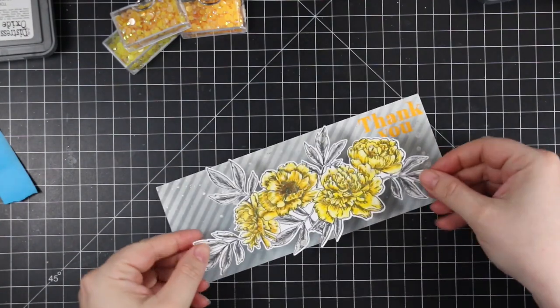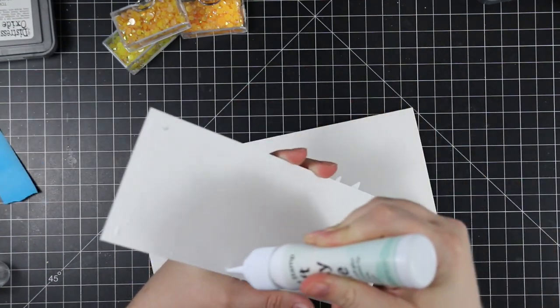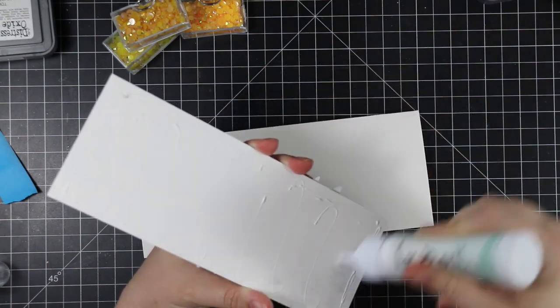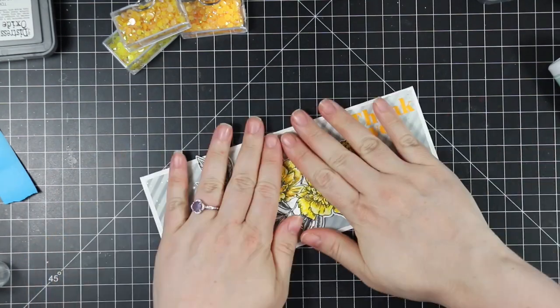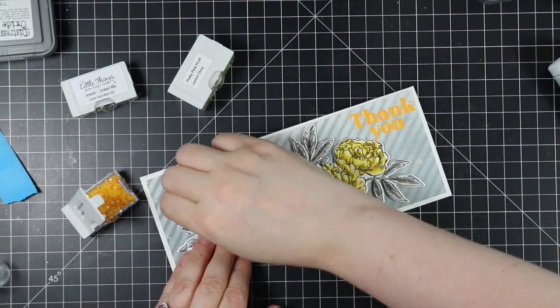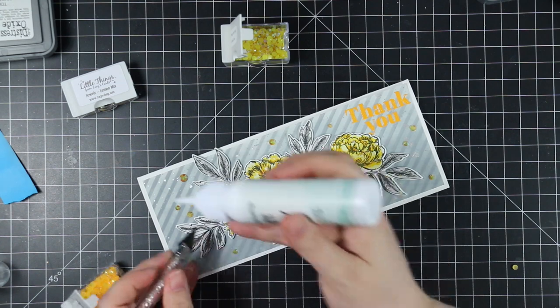To assemble the card front, I placed thin 3D foam squares on the back of the die cut floral and popped that onto the background. The background I adhered to the card base with craft tacky adhesive. Once adhered, I added bling — always got to have the bling. I'm using Pretty Pink Posh jewels in Marigold, which is kind of an orangey yellow, to tie in with the embossing powder. The embossing powder ended up going a little darker than originally planned, but I'm going to tie it together with the jewels.